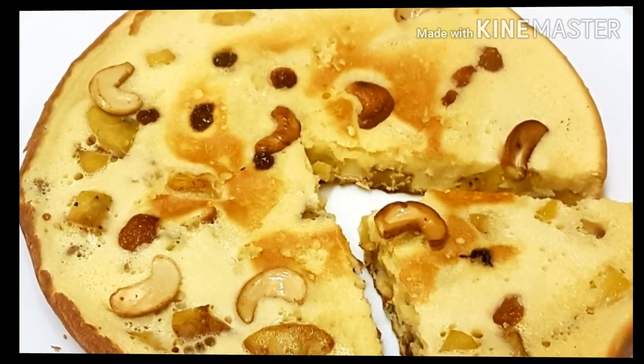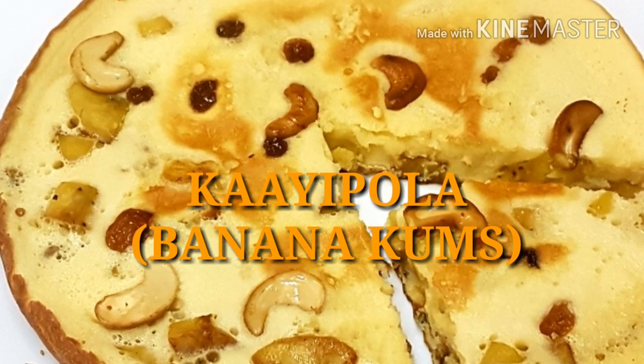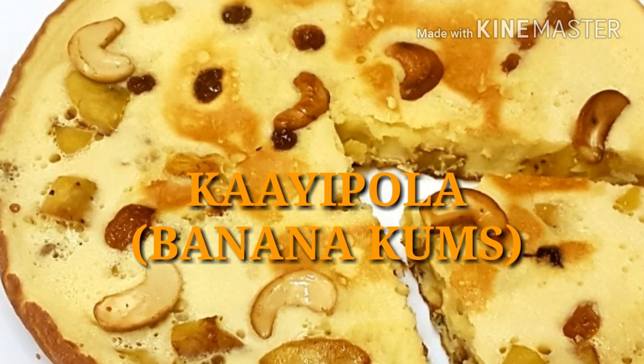Hi, dear. I am very famous for having a recipe for Malabar snack. I am going to go to the recipe for my best.